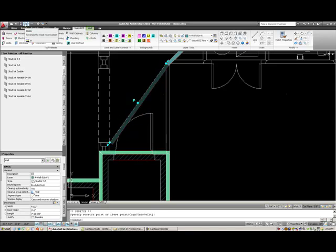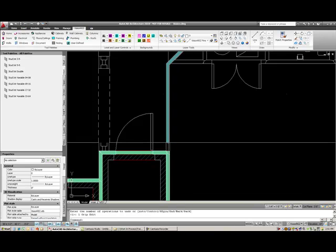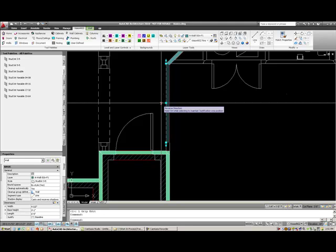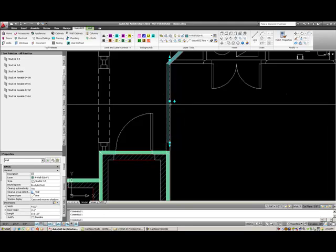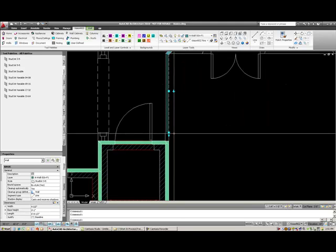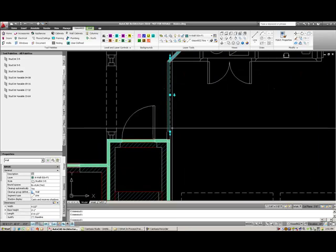But that's not exactly the way I want to go, so I'm going to select the undo button and move that wall back. If I select this wall, you can see this base line. If I select this arrow grip, it will actually change the side on which the base line is.